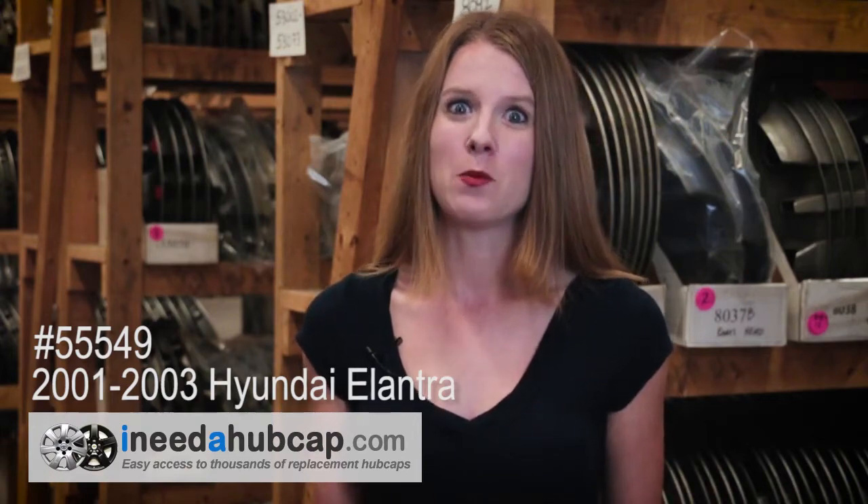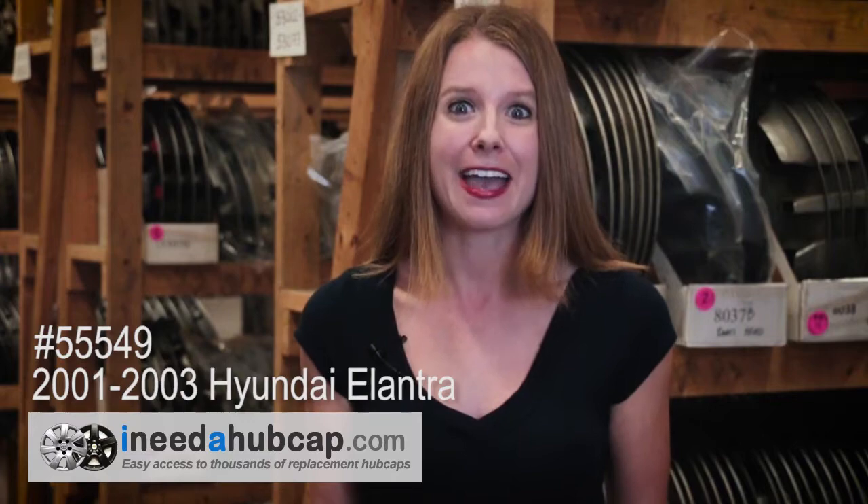And don't worry about quality. We've got the best reconditioning process in the industry, and we back every hubcap with a lifetime warranty on the finish.